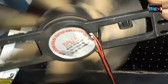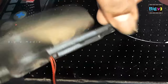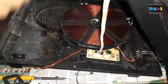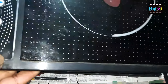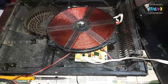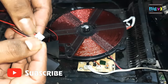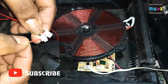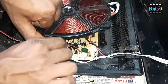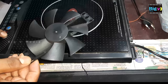It utilizes a 24-volt cooling fan, so you will require a fan with the same specifications. Before installing the new fan, it's essential to examine it. This way, we can determine if there is an issue with the fan's driving circuit. Ensure that the connectors of the new fan match those of the old fan. If the positive and negative wires are not connected correctly, the fan will not function properly.